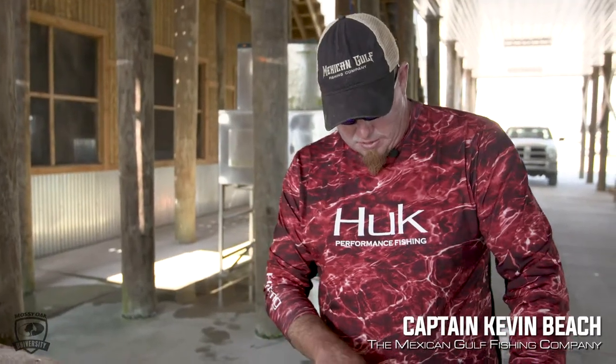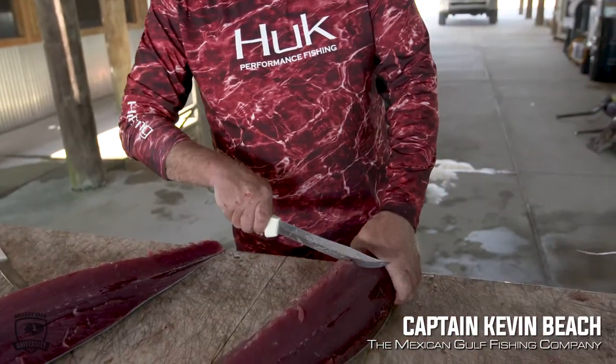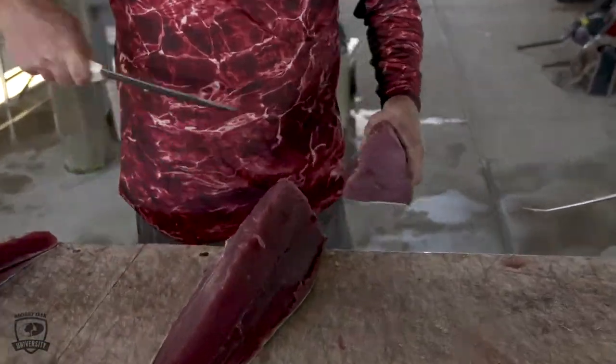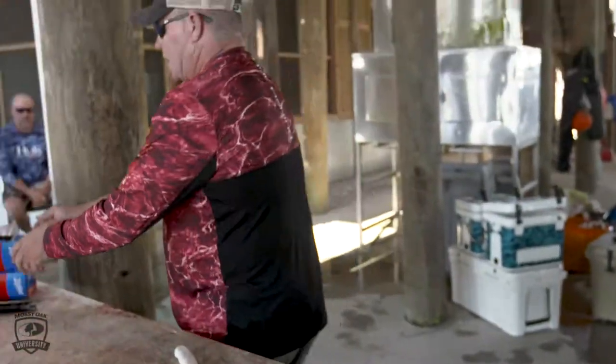Now we're trimmed up. This knife in particular — the blade is about the same exact width as a gallon ziploc bag. I'm gonna cut it into chunks like that and get a box of ziplocs.